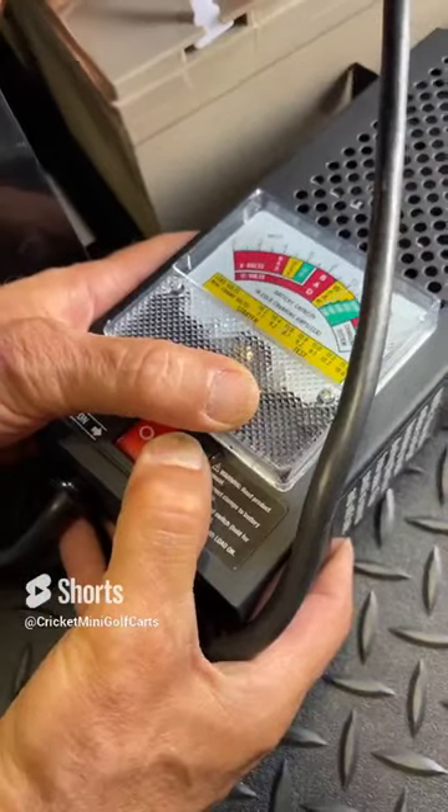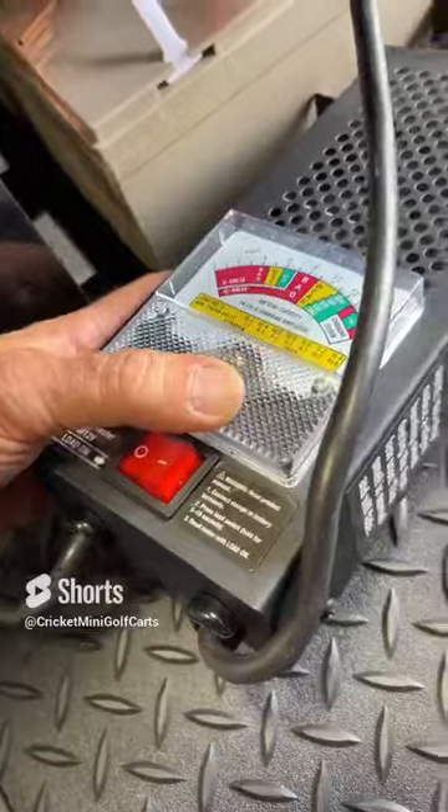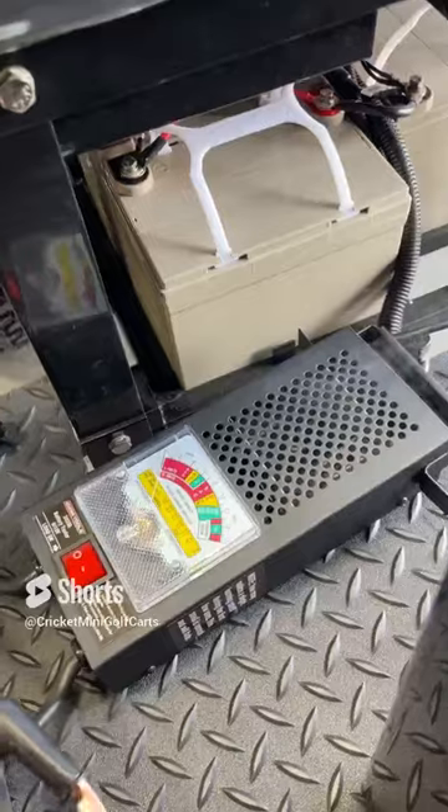When you push that button, it shows you weak or in the green. It's actually in the lower part of the green. You will get some smoke sometimes from it. And then that tells us that it's a good battery. It's as simple as that.